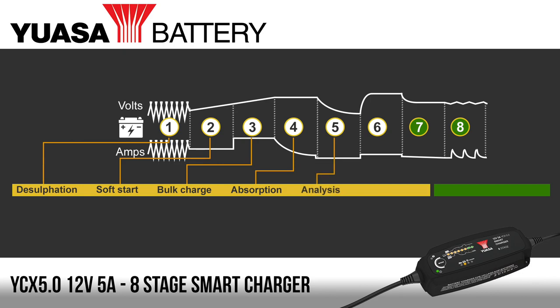An important step is to analyse if the battery is in a good state, and that's exactly what takes place at step five. The charger will wait to see if any of the charge placed into the battery is leaking out — a battery that cannot hold its own charge will need replacing. Step six reconditions the battery if it hasn't been used for some time, by increasing the voltage to create gassing inside the battery, which mixes up the battery acid and restores energy. Once charged, the battery can be left on the charger for float management to keep it topped up. Finally, the pulse maintenance step keeps the battery charged between 95 and 100%, pulsing voltage and current until the battery is fully charged.